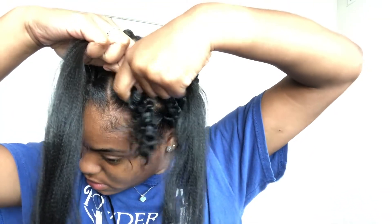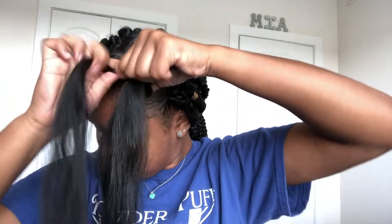I'm then going to use the Expressions hair — you can use any kind of braiding hair you like, but this is what I prefer. Grab a piece big enough so you can get the desired size of your braid, and just wrap it around the ponytail using your hair as a third strand to start out with, and you're just going to start braiding.